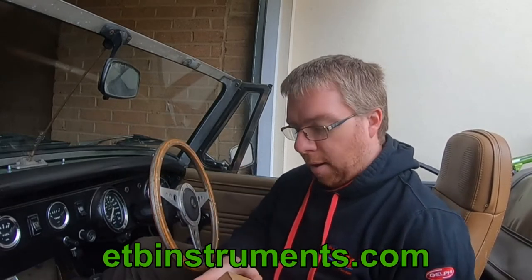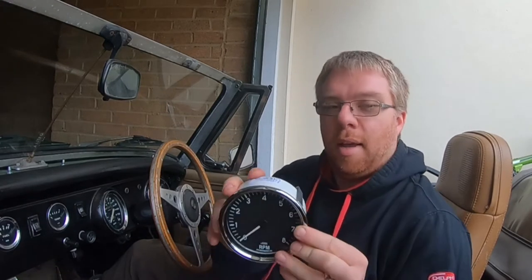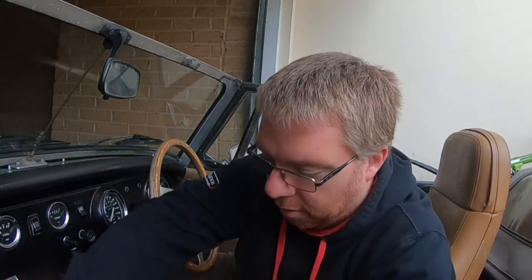You can get a 90 degree angle drive that will fit, which costs about £100, and for the same sort of money you can get a GPS speedometer. I ended up going on a website called ETB Instruments — I'll put a link in the description box below. What I've bought is a rev counter, and to go with the rev counter I have bought a GPS speedometer.